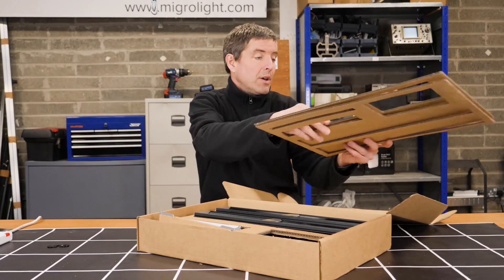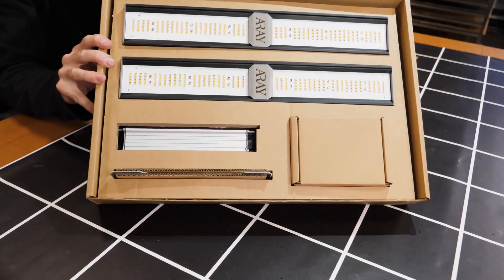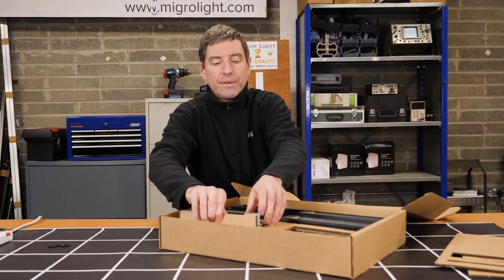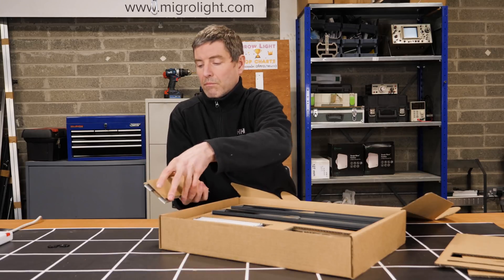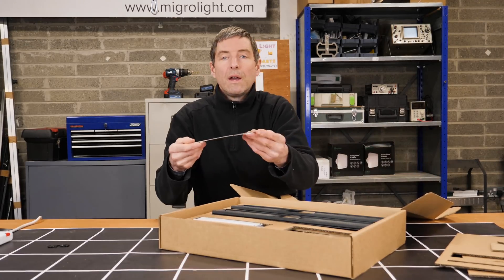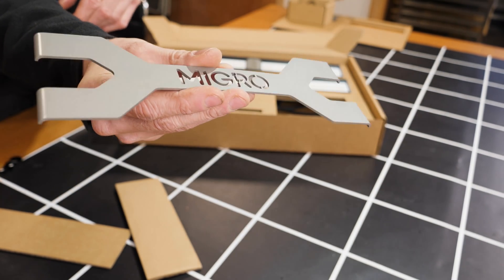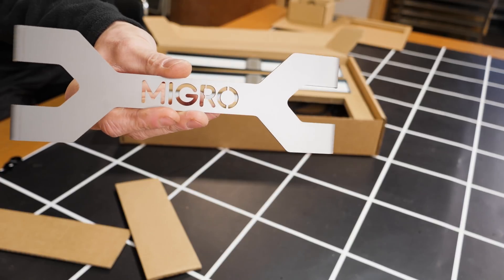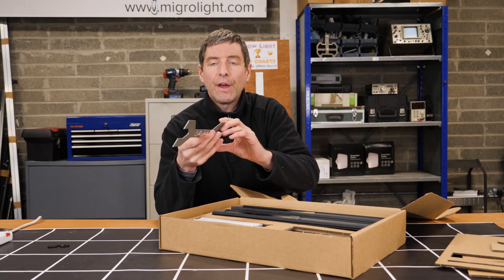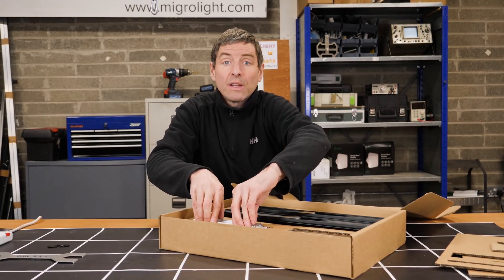Next we've got the two LED bars, as you can see, and a connector bracket. The connector joins the two LED bars and keeps them apart. It's stainless steel, very lightweight though. It has an acrylic coating just to keep it looking nice — I'll show you that in the assembly in a second. And we've got the LED driver.